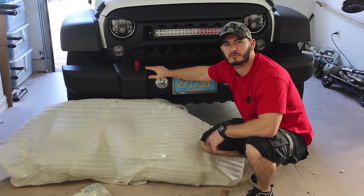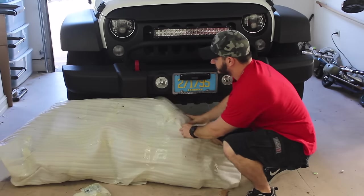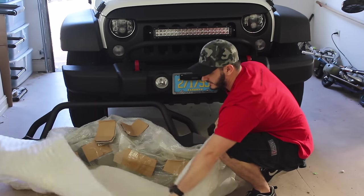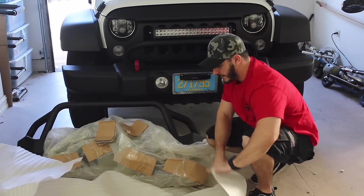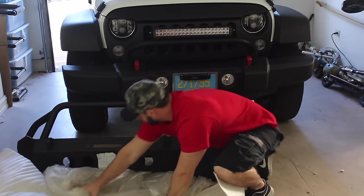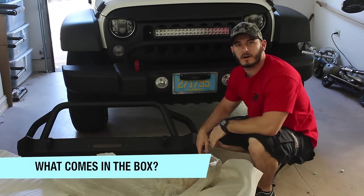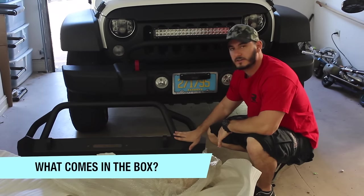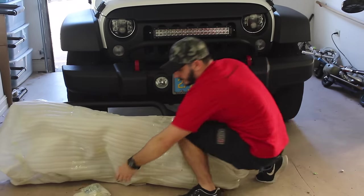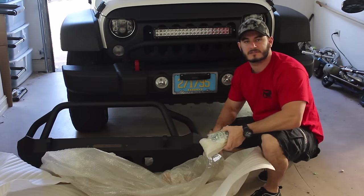The first product we're going to be going over is the front bumper. It was really well packaged — it came in a big box and it was double wrapped with bubble wrap. What comes in the box? You're going to get the front bumper, the necessary hardware, and the D-rings for the D-ring mounts.